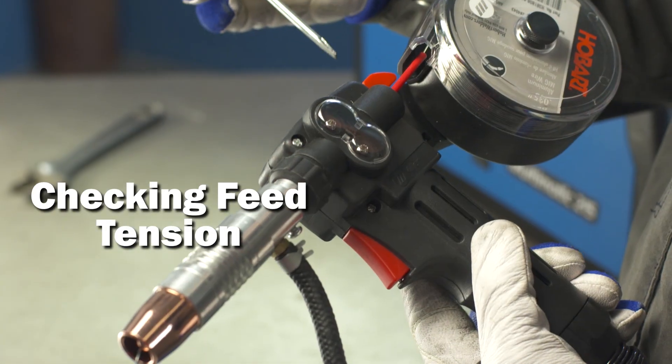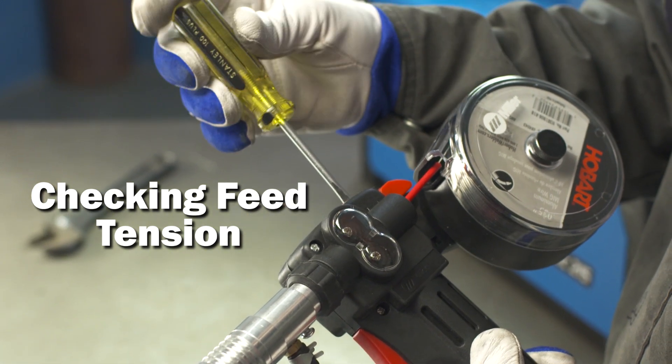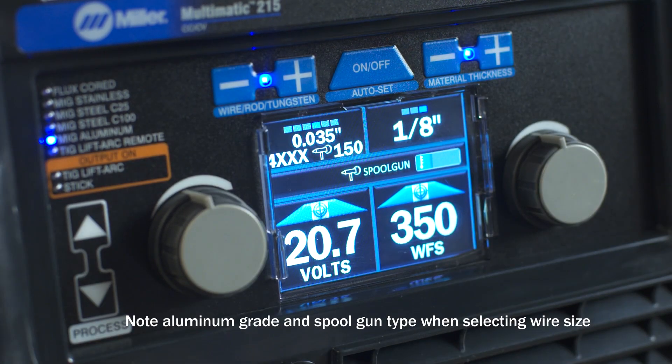Replace the spool gun cover and then set the drive roll tension on your spool gun to low to minimize any distortion of the wire. Finally, if you are using the Auto Set Elite feature, select the wire diameter and material thickness. Aluminum grade and spool gun model are included in the wire diameter selection.